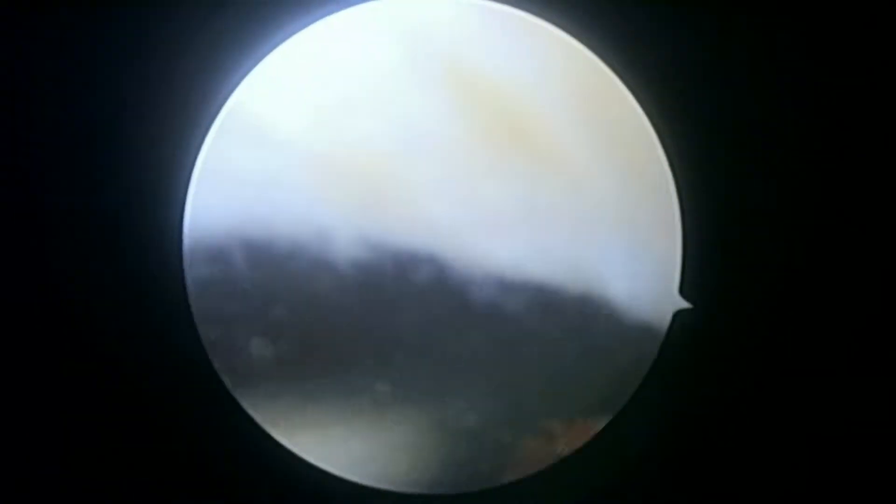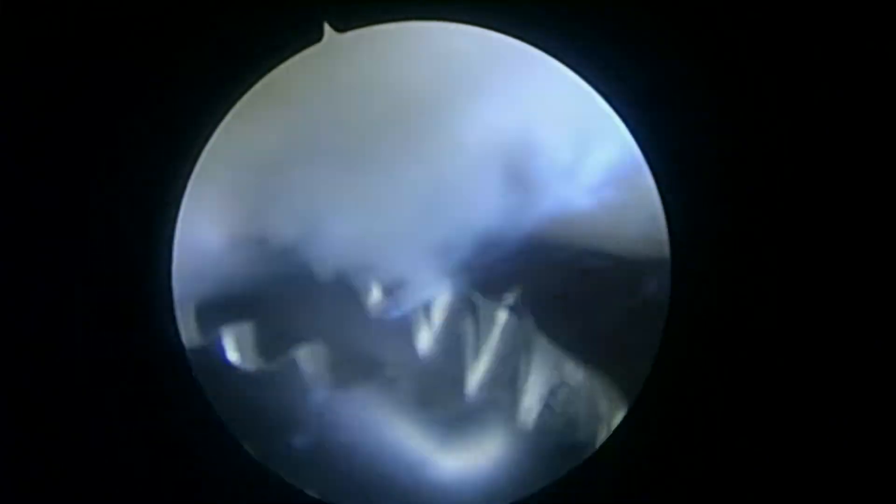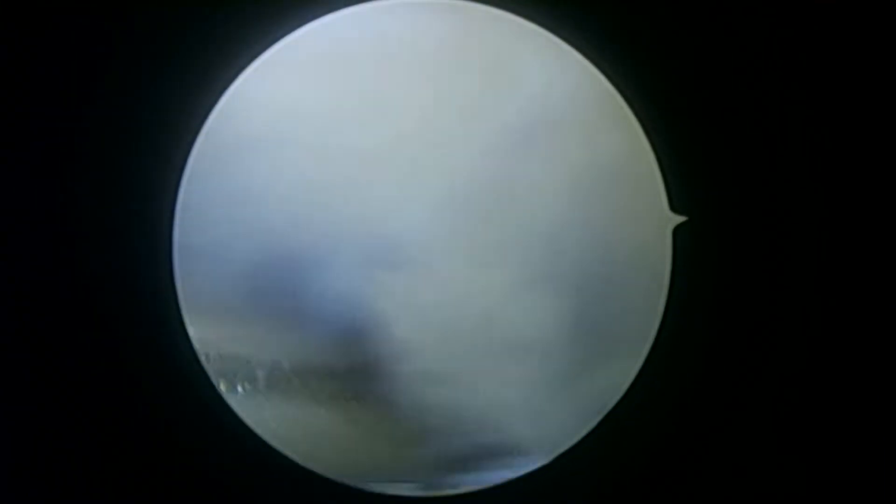We'll slowly pull back — this is the suprapatellar recess. We can put our shaver in here and start to have a look around. I don't see any loose bodies here. Looking up at the patella, you see a little bit of fraying in the cartilage and a little bit of a hypertrophic fat pad, which is what we're working on right now just so we can see a little bit better. Here's an area in the patella that may be causing some of the symptoms, because we can see the cartilage is a little bit softer here.